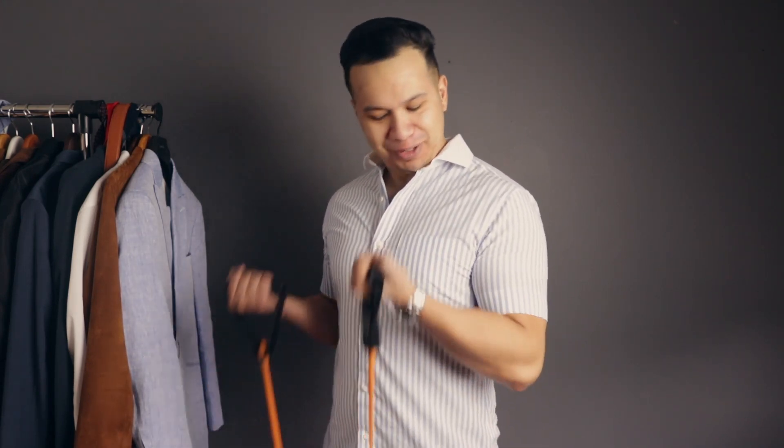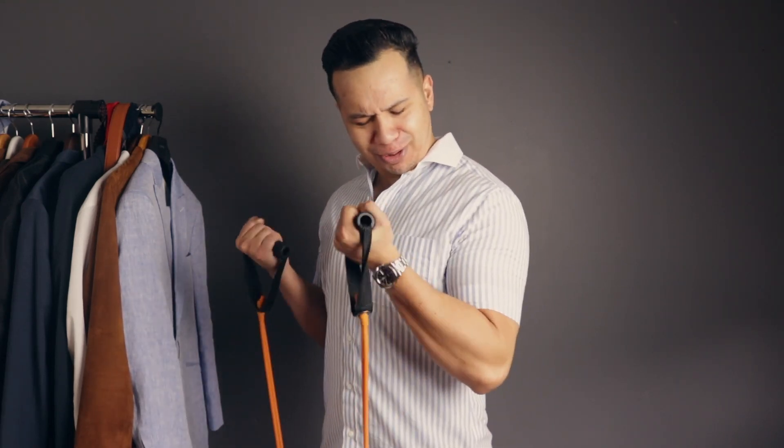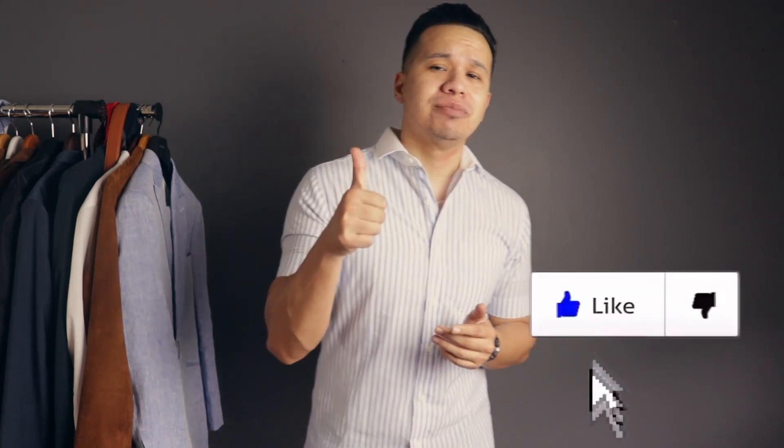My last and final tip — and probably the most important — if you happen to be wearing a short sleeve button-down when company comes over, make sure to do a few curls to get that epic pump so everyone can see how big those arms are. Notice that pump there — I'm already filling the sleeve up! Anyways guys, that wraps up today's video. Thank you for watching, hopefully you found this helpful, and if you got something out of it please give me a thumbs up. See you next video, peace.